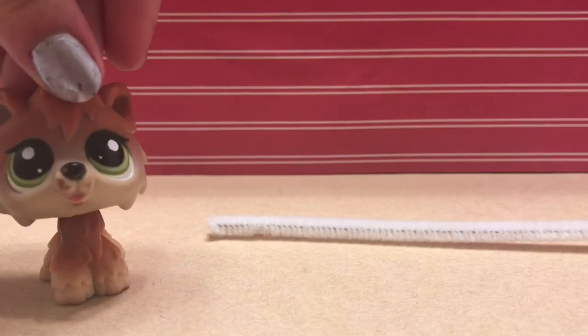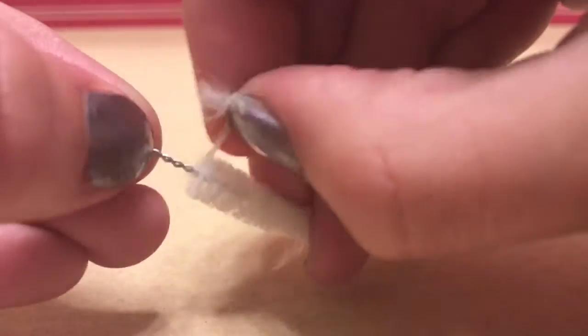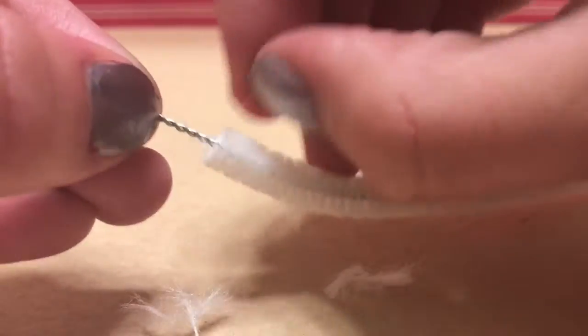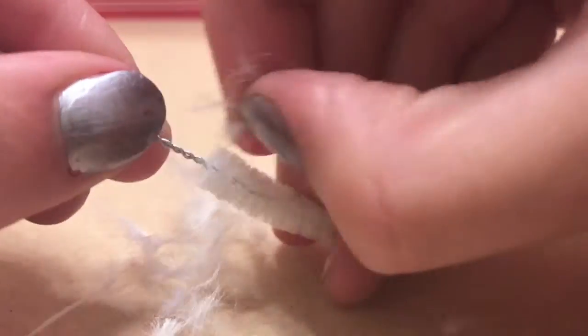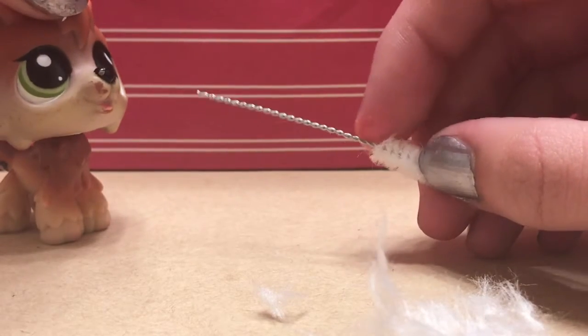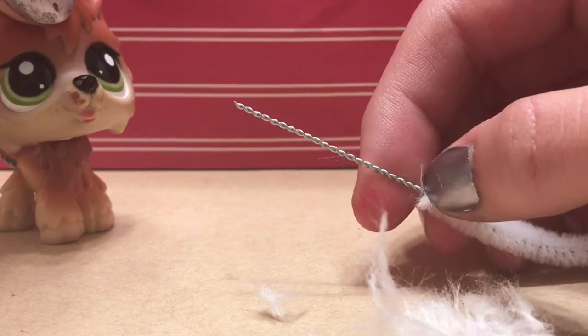So what you're going to want to do first is get your pipe cleaner and start plucking out these little bitty pieces. After pulling these out for about a minute, you're going to want to get some scissors and cut it right here.